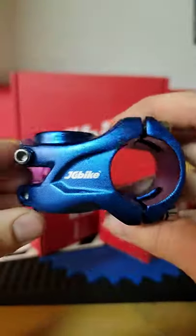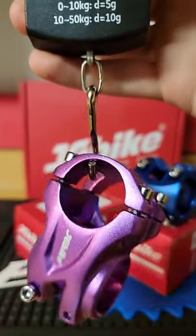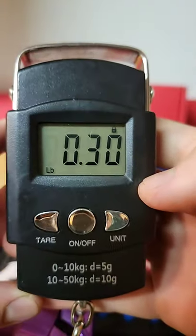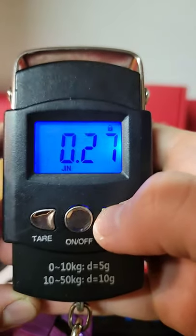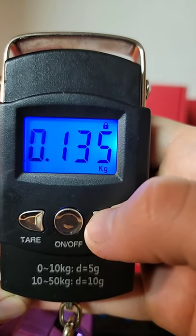Especially now that they're coming in colors. And in case you're wondering, it weighs 0.30 pounds, 4.7 ounces, and 0.135 kilograms.